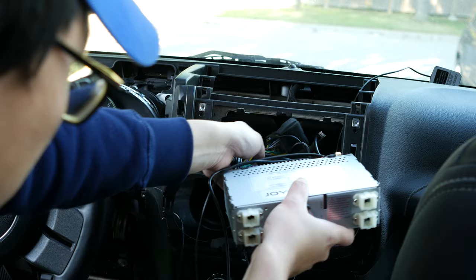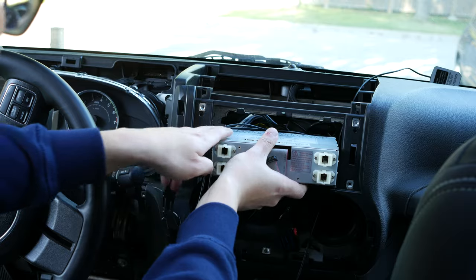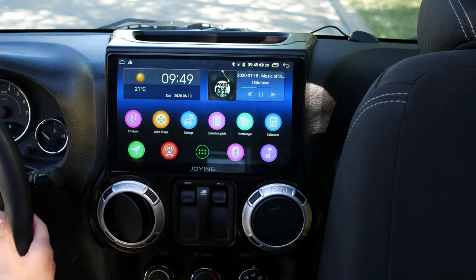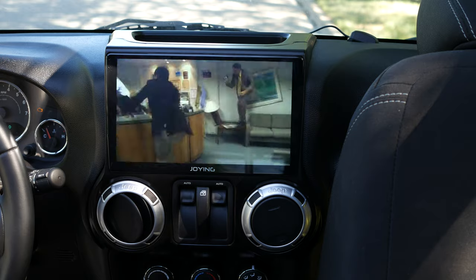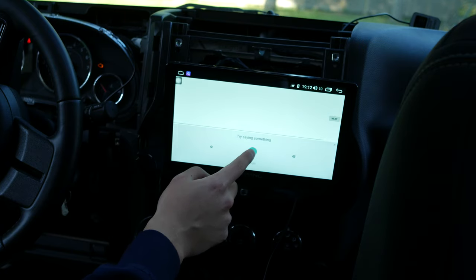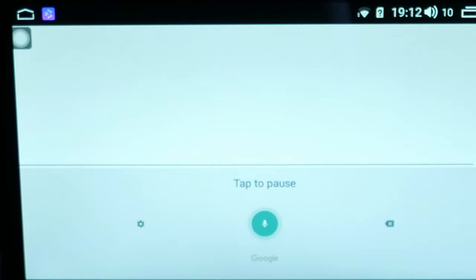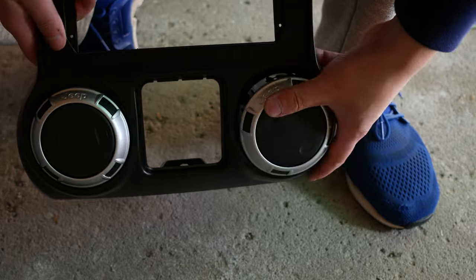Tuck in all the cables as it's going to be very packed back there. Before you put everything back in place, test out three things: GPS — make sure that works — the sound, and the microphone. An easy way to test the microphone is to open something where you have to type, then use Google Now and start speaking to see if it works. Once you've confirmed the major things work, continue with the video.